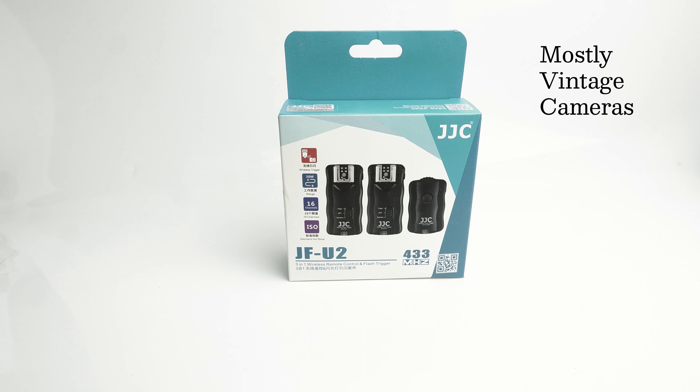Hello and welcome to Mostly Vintage Cameras. This is neither a camera nor vintage, which explains in part why the word 'mostly' appears in the channel title. What it is, in fact, is a JJC JFU2 3-in-1 Wireless Remote Control and Flash Trigger.